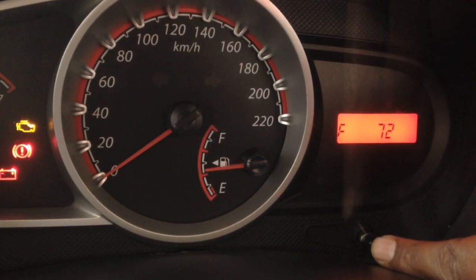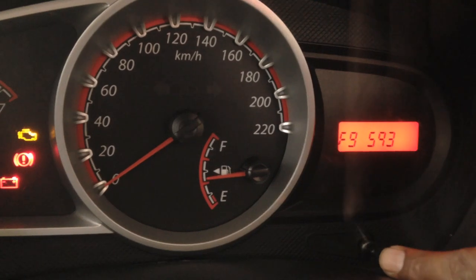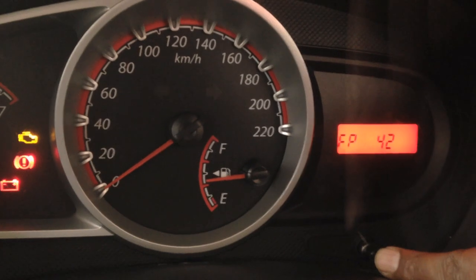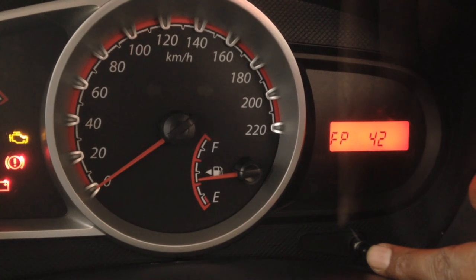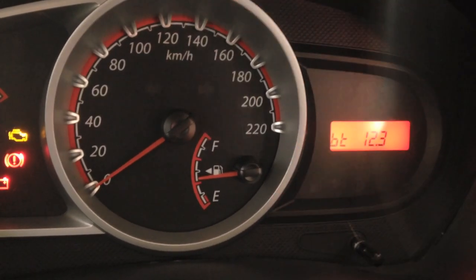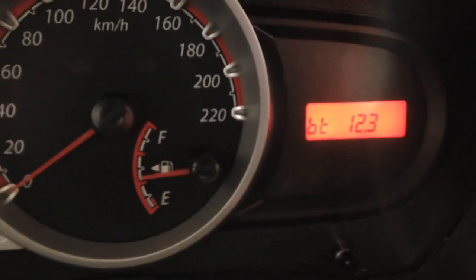This is the Fahrenheit engine temperature. This is fuel level — 42 means 42% of the fuel tank is left. Then 32 degrees centigrade ambient temperature, and this is the battery which is right now reading as 12.3 volts.